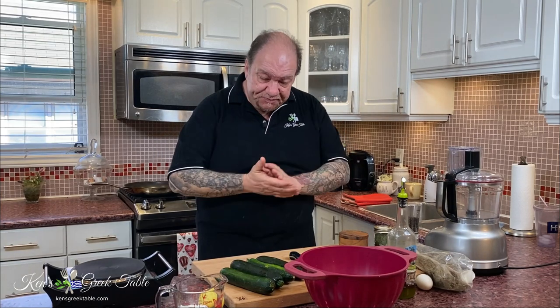Hey, what's up! Today I want to share with you my recipe for my Greek style zucchini fritters. Very easy to prepare, simple ingredients, and crazy crazy good.